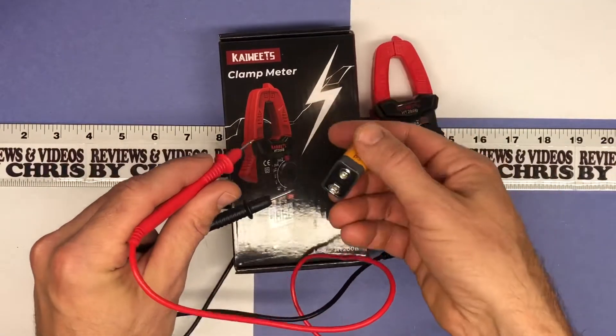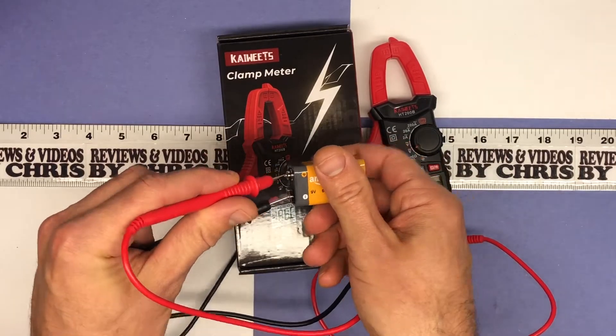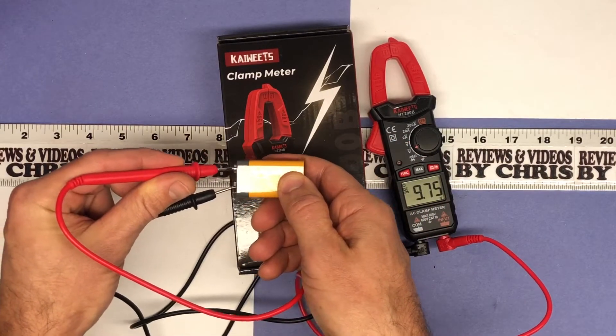It slipped off. But it shows you how easy it is to test voltage on batteries, or whatever you're going to test voltage on — 9.75.